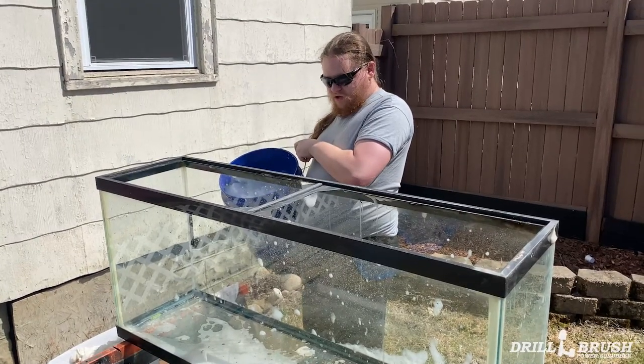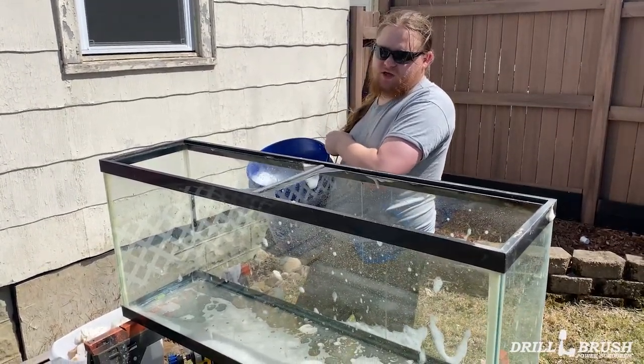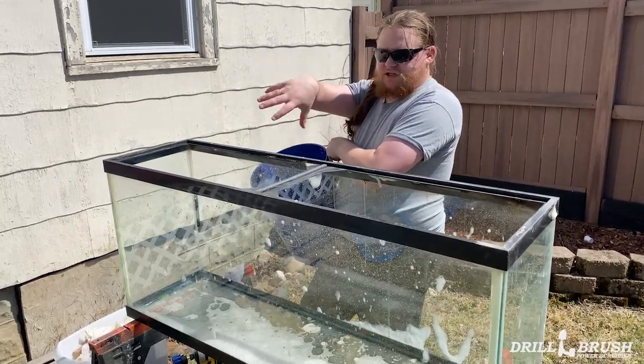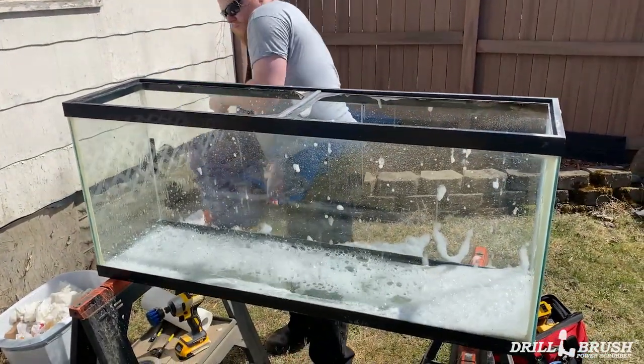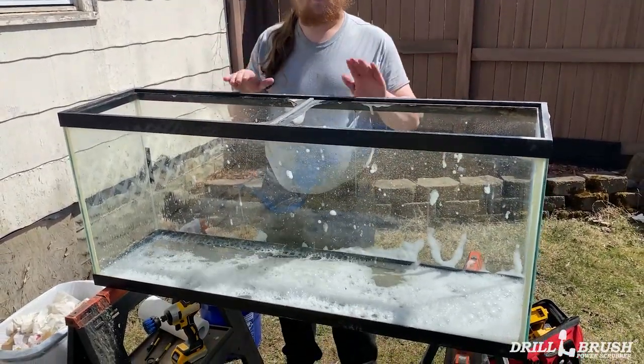So now we're going to pour just a little bit of our soapy water in the bottom as we clean the bottom, so that anything that gets picked up or knocked down just suspends in the water so we can dump it out. It's also a good way to see if your tank still holds water.